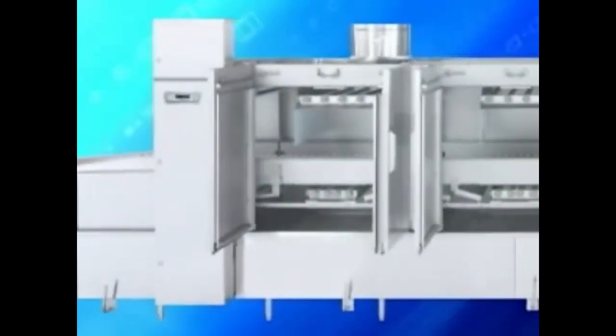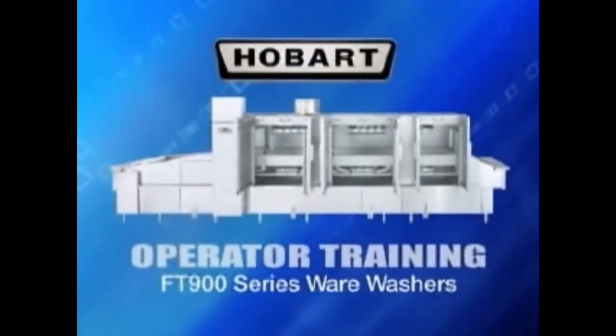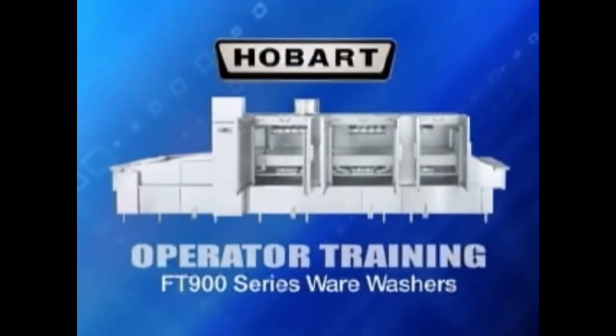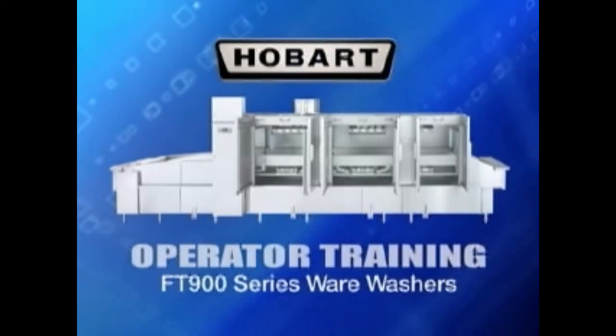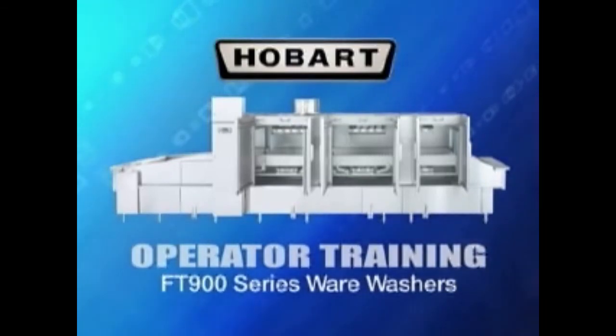If symptoms persist after possible causes have been checked, contact your local Hobart service office. This concludes the operator training video on your Hobart FT-900 flight type wear wash machine. Contact your local Hobart office for any repairs or adjustments needed on this equipment.